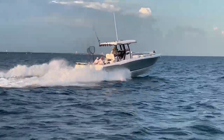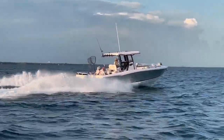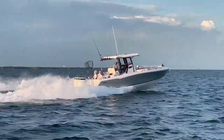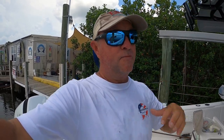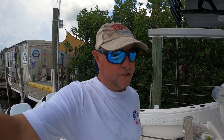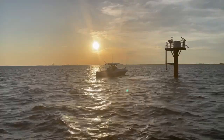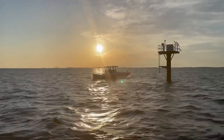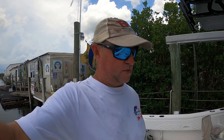It's powered by twin Suzuki 300s, which pushes this boat just over 50 miles per hour — that's the top speed I've hit so far. We cruise at 32 to 33 miles per hour, burning about 1.8 miles per gallon, and I think that's going to improve as the motors get more broken in. We actually have over 100 hours on the motors and they've been awesome. I never thought in a million years I would own a 31-foot offshore boat with twin engines — that wasn't my style of fishing, but things change as you grow, and that's exactly what happened.